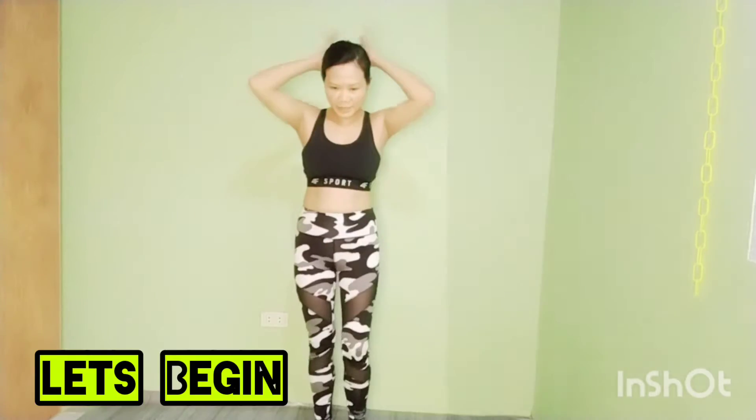Welcome to my channel again, of course, Nicole Amz is here again. Please join us for a 10-minute exercise today, guys, so let's begin. If you don't subscribe to my channel, please do subscribe to Nicole Amz and please hit the notification bell so you'll be notified of my upcoming videos. Let's begin.